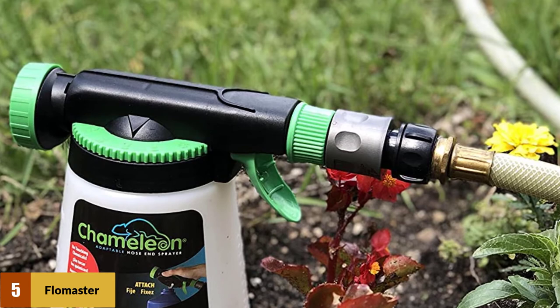Based on the budget, you may appreciate its price, but you'll find better value spending only a few dollars more on a sprayer that does its job as advertised.